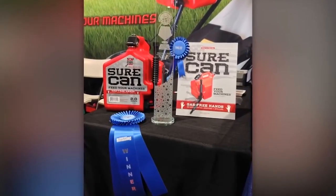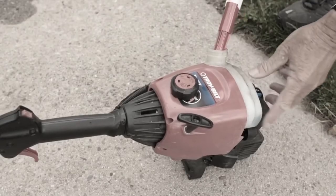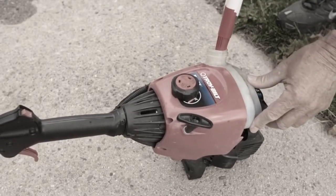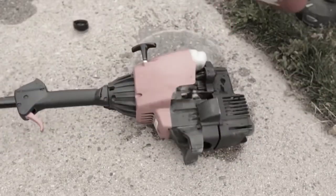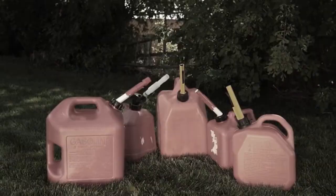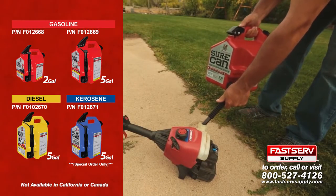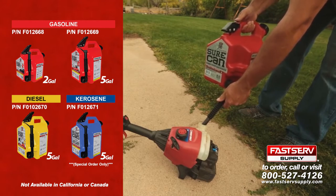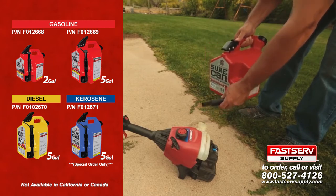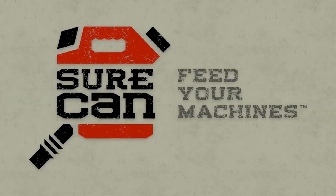Sure Can is manufactured in the USA. The design has won several national awards and continues to gain momentum. Gas belongs in your machine, not on the ground. Stop spilling gas and wasting your time — ditch your awkward, slow, wasteful old gas can. Sure Can is safe, easy to use, and only puts gas where you want it. Sure Can is good for the environment and is the greenest red can you can buy. Sure Can — feed your machines.